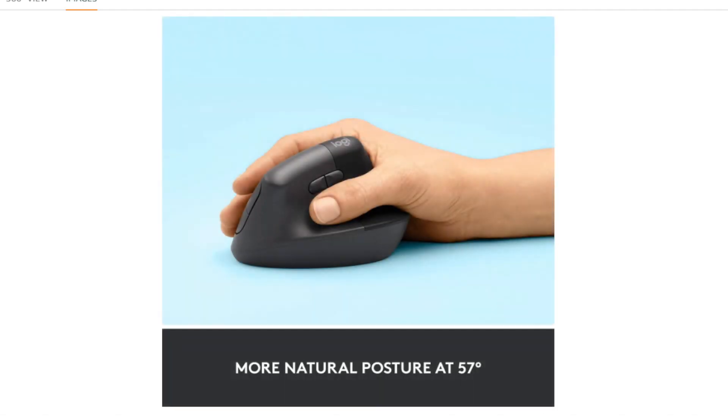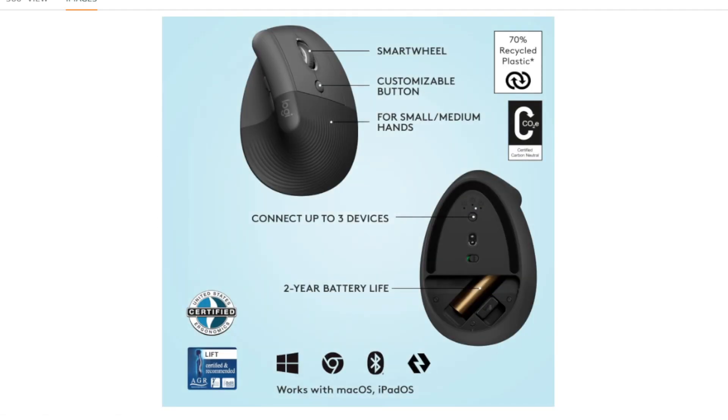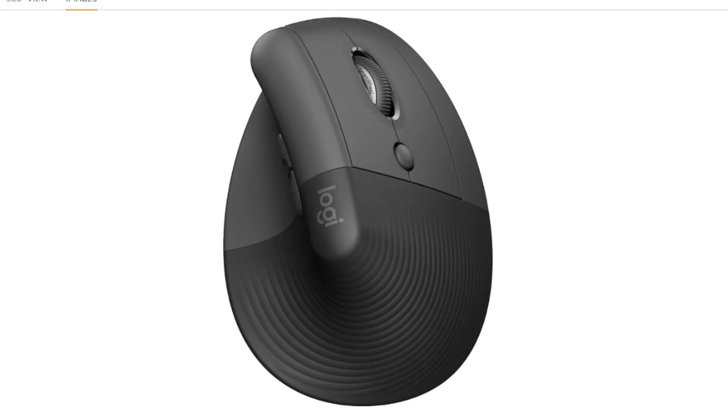10 Reasons to Buy the Logitech Lift Vertical Ergonomic Mouse. Ergonomic design: The main draw of the Lift is its vertical design, which promotes a more natural hand position that can help reduce wrist strain and discomfort, especially for prolonged use. Comfortable grip: The sculpted shape and soft thumb rest provide a comfortable grip, further reducing hand fatigue and promoting overall well-being.